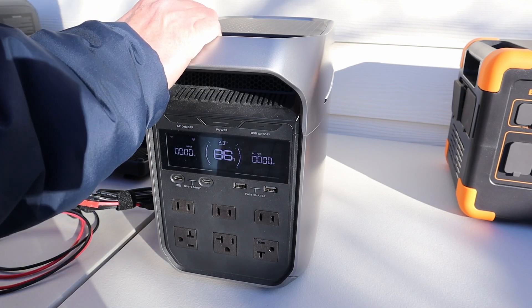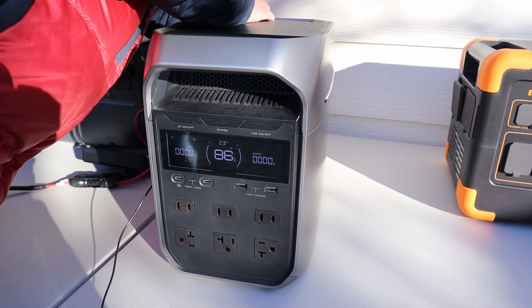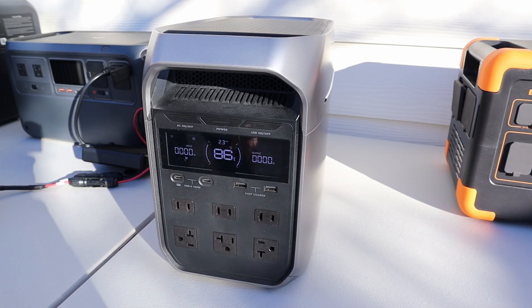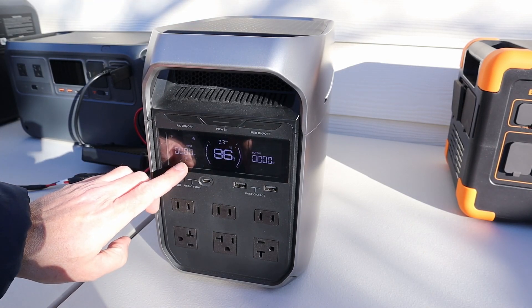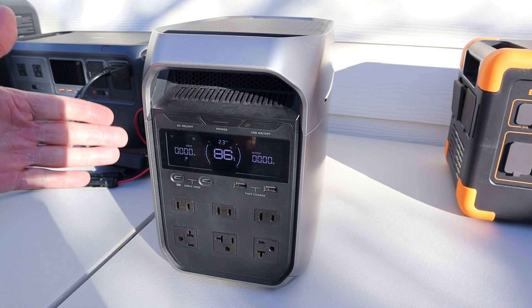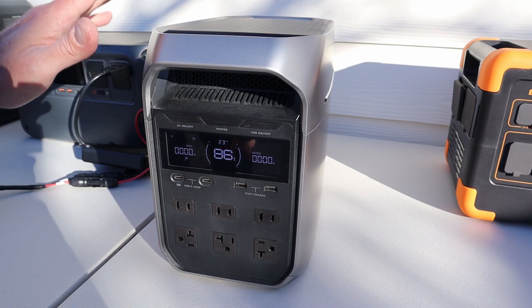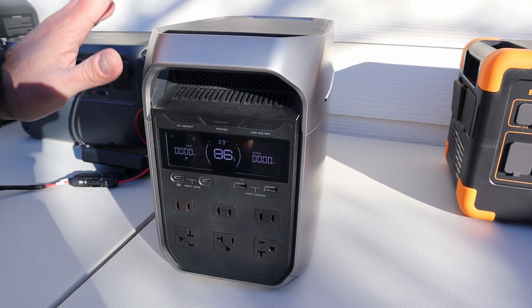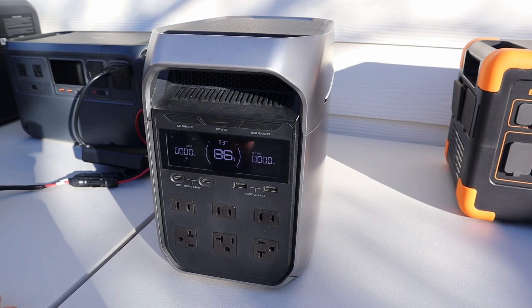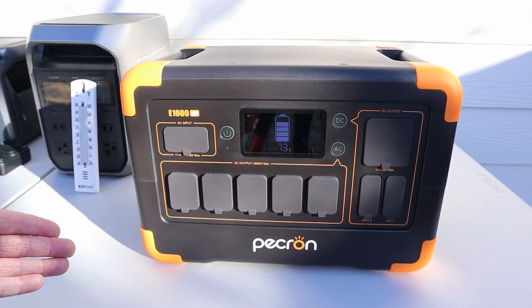Now let's test with the charging enhancer DC input. We have the solar charging icon indicating a panel is connected, but it is not going to charge — we're still getting error 012 with the temperature sensor flashing. This will not charge; it is protecting the batteries when they are this cold. Good sign that it has low temperature charging protection.